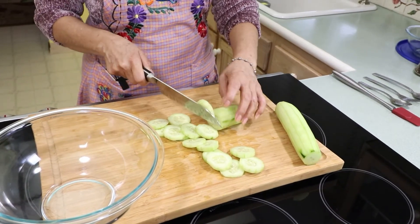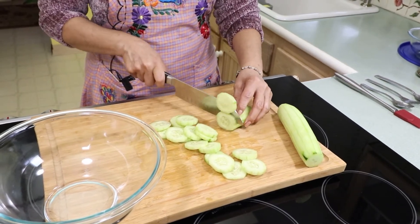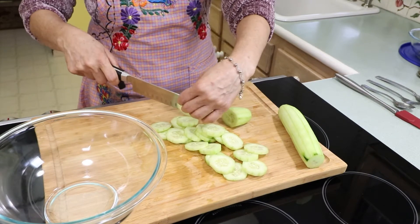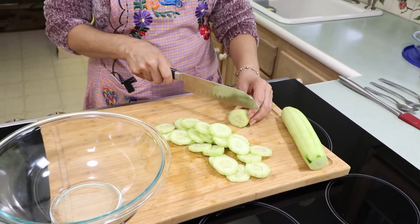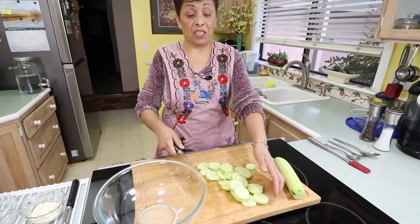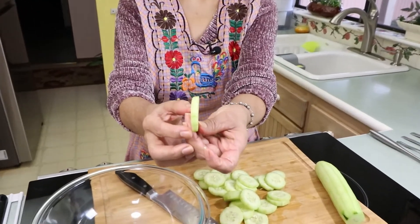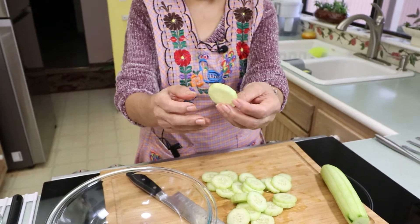It's a pretty good cucumber — it doesn't look old, so I'm glad I got these ones. This salad my mother-in-law used to make when she visited us and my kids were really young, and they loved this salad. So since then we just make it all the time. This is the thickness I want to use for my cucumber, but you can do it thinner or thicker depending on how you like it.